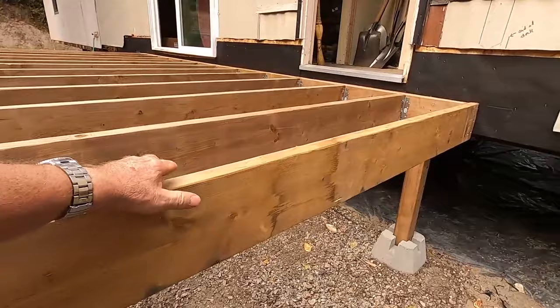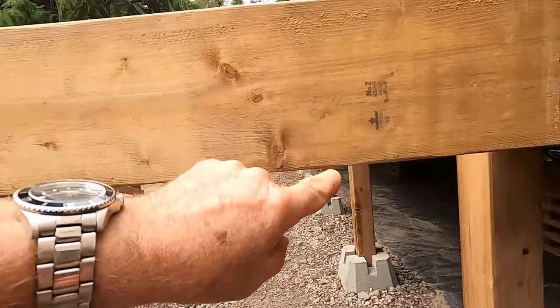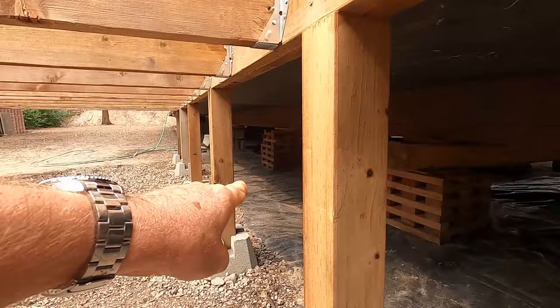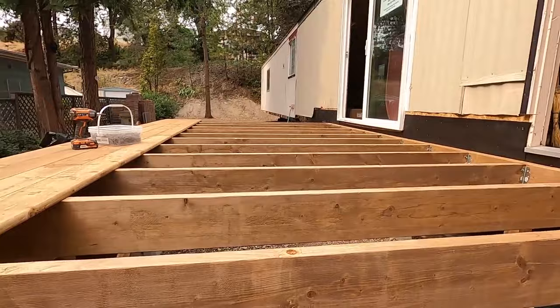If you're adding an addition and want to run heating into this space — heat pipes — by having the beam set up flush like this you can run your heat pipes higher. You don't have to come underneath the beam the way you would have to do on the other side. That's another reason why you would do it this way.